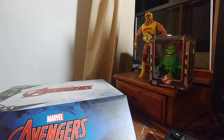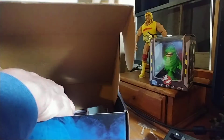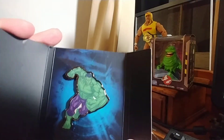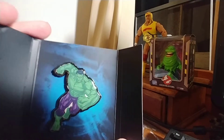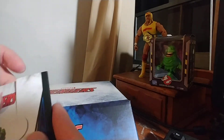Not too bad, especially for a four dollar box. Now the jumbo pin — I think I was expecting bigger, but this is more reasonable. This is something you might actually want to wear, and once again for a four dollar box, that's not too bad.